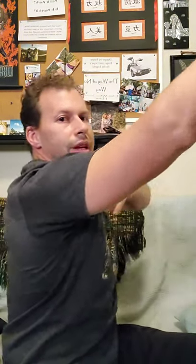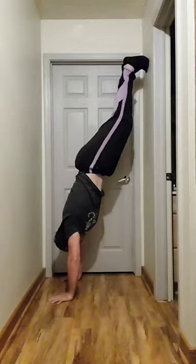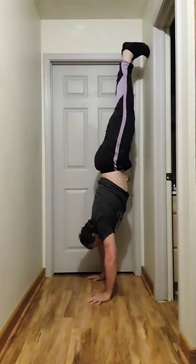So when someone is in a handstand and their arms are overhead like that, they tend to drop too much into this position — into a push-up position — and it becomes extremely difficult to hold. For you to really get better at this, you have to constantly be thinking about pushing through and lifting through the shoulders.